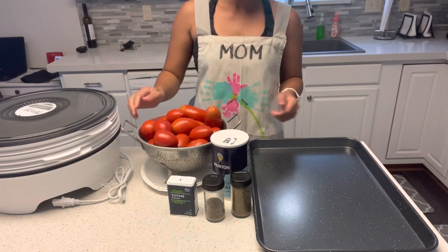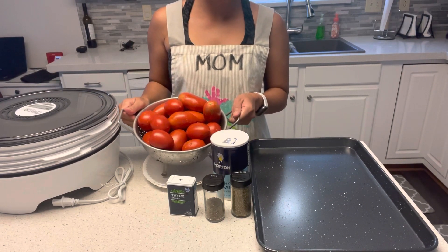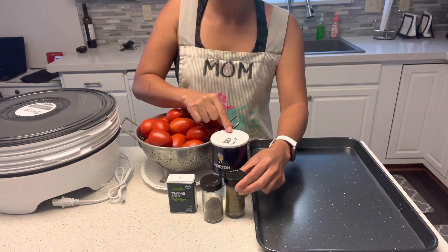And these are my ingredients: six pounds of Roma tomatoes, thyme, basil, oregano, and salt.